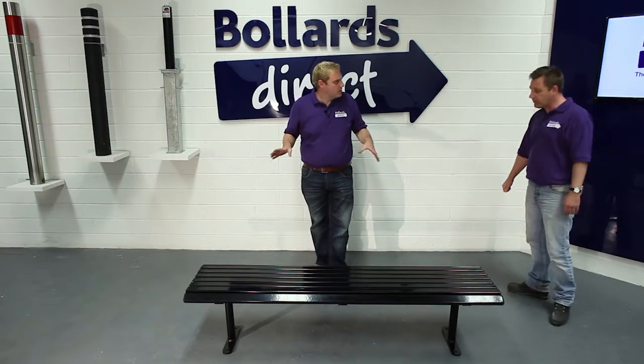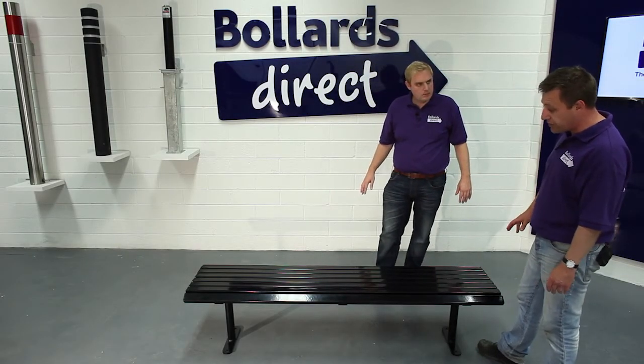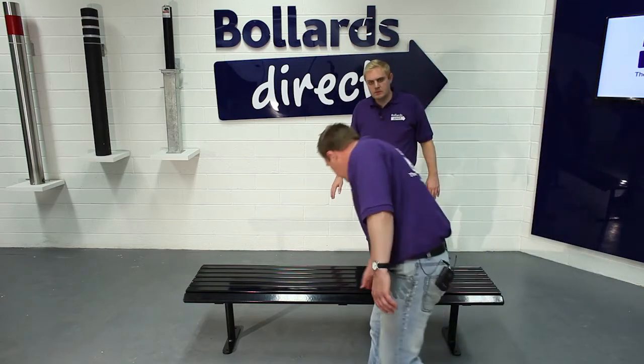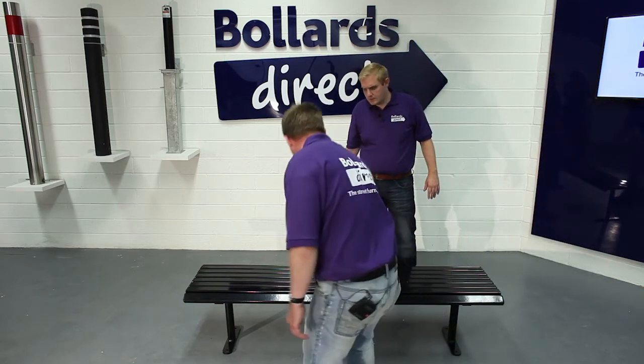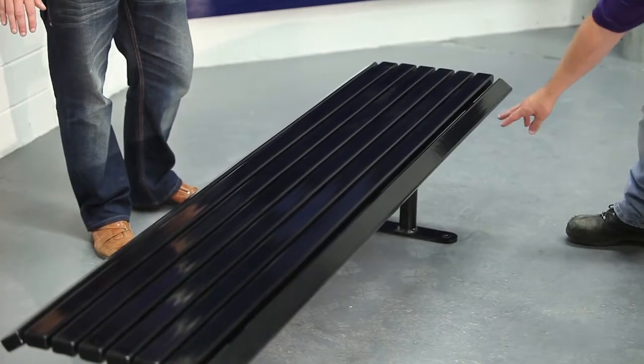This is the Academy steel bench. It's one of the cheaper products in our seating range, but it's also very heavy duty. It's manufactured entirely from steel — these steel slats are supported by three seat trusses underneath, which attach them to the legs.